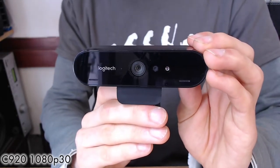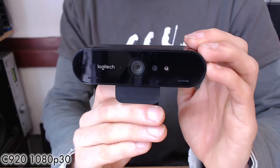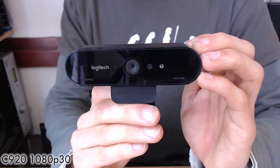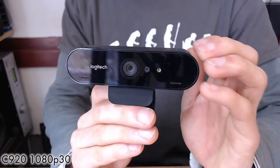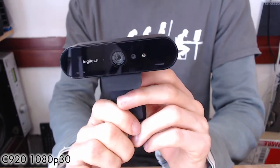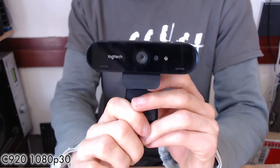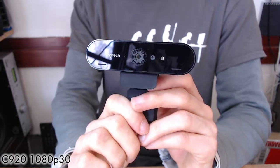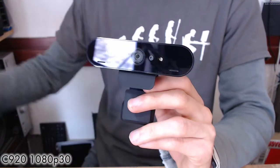This is why the Brio costs £200 instead of the roughly £60 the C920 costs — there's a lot of technology packed in. To some extent, Logitech also knows there's no other webcam that can do what this one does. So let's plug it in, fire it up, and see if it's actually worth the money.